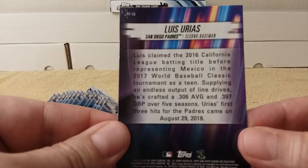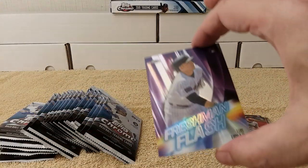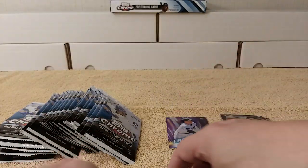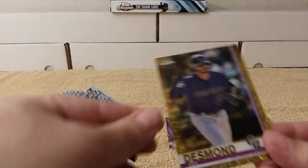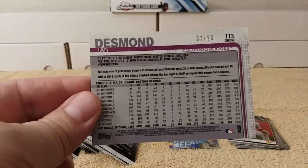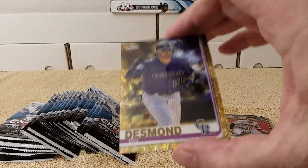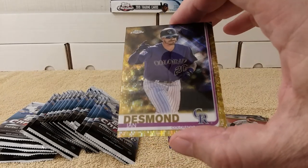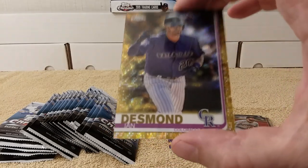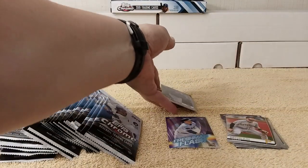There's the back of that one — sweet. I love the inserts in Chrome, always awesome. Check it out — it's a gold of Ian Desmond, numbered 7 out of 50! This appears to be a gold wave refractor — there's a wave pattern in there, not just a regular refractor. Gold wave numbered out of 50 — nice!